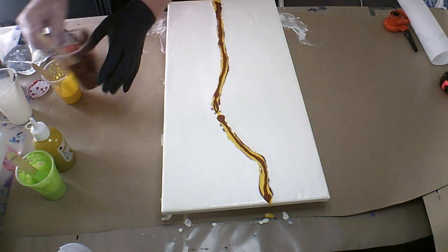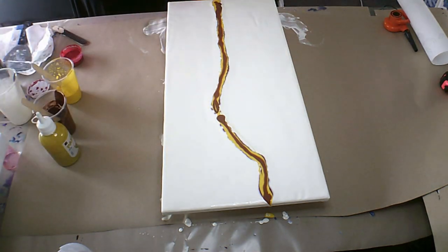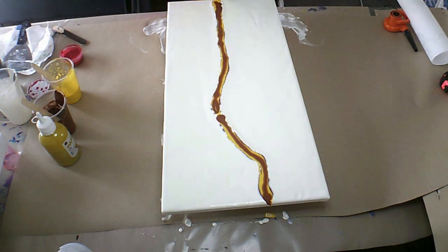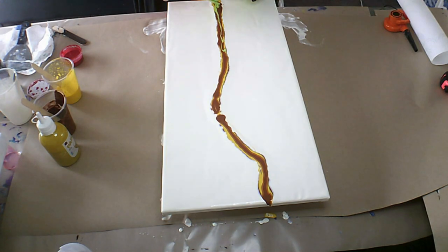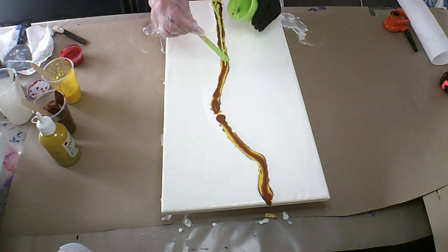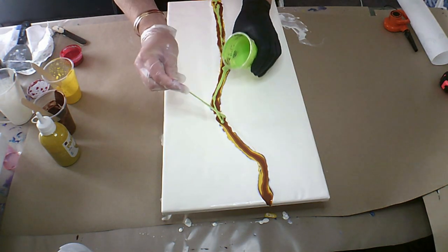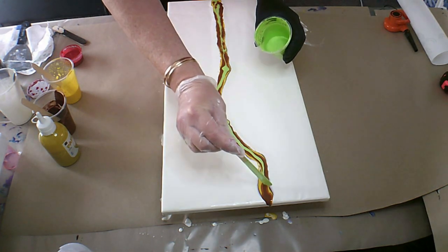Let's put a little bit of brown there, because this brown I've learned is very very strong and takes over. And this one here is called yellow-green, and I have put a tiny tiny little bit of my house paint satin enamel in.